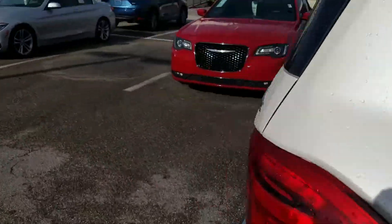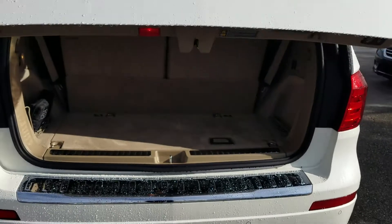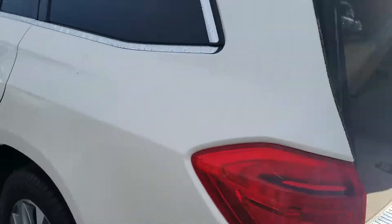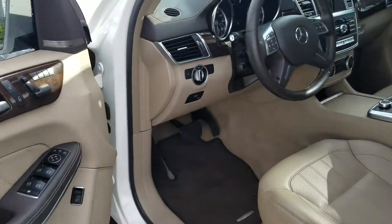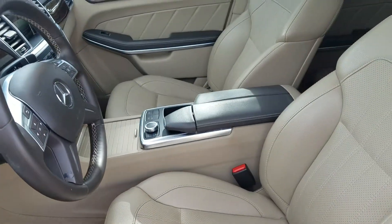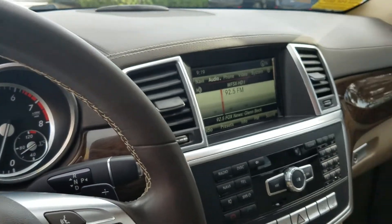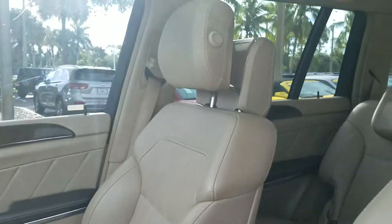Let's take a look at the back. Real clean on the inside — has the rear entertainment system. Inside is real clean, Harman Kardon premium stereo system. Leather's in all good shape. No warning lights on the dash. Everything looks real good on the inside. Leather's in good shape for a seven-year-old vehicle.